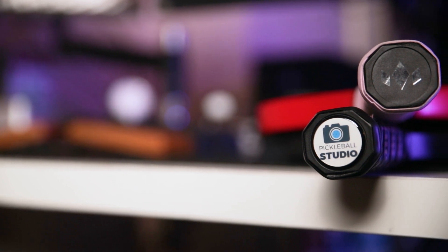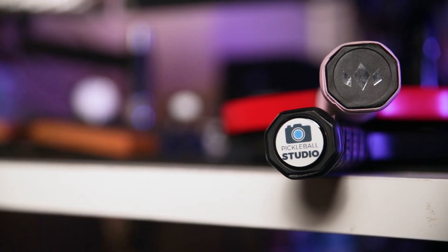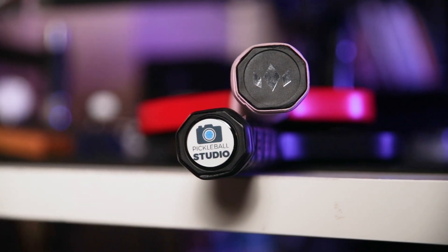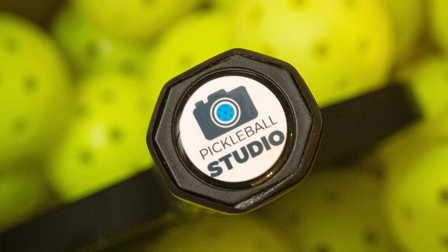What's up guys? Today I got something really exciting in the mail that I wanted to share with you, and that is a custom pickleball paddle. The guys over at Just Paddle sent me an Electrum Model E, but it's not just any ordinary Electrum Model E. They actually customized the end cap with my YouTube logo and I think it looks so sick. What's so awesome about this is one, it just has my own little unique personalization on it.